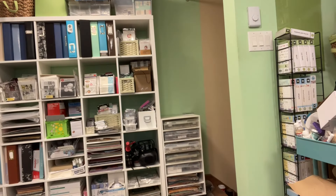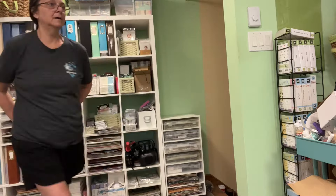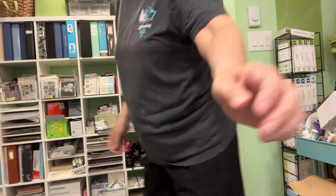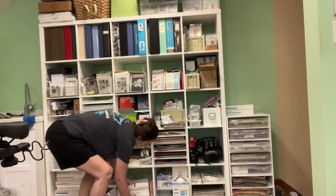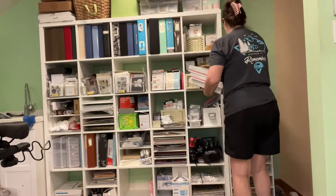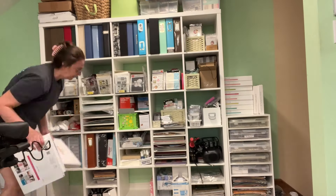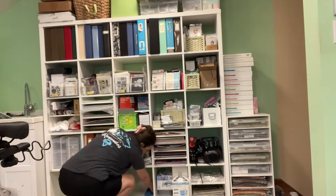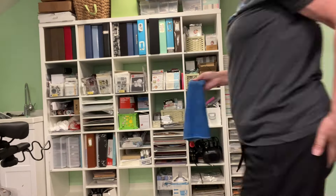Hi everyone, it's Nicole and I'm coming at you with another video where I am cleaning this disaster of a room. It's looking better and better every week, and this is not the area we're going to clean today, but I needed to do this so I gave myself room to clear the area I wanted to do.